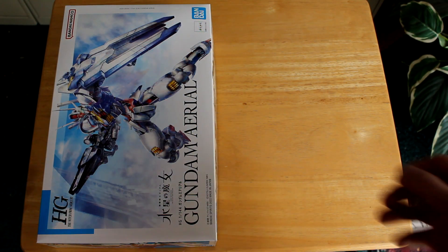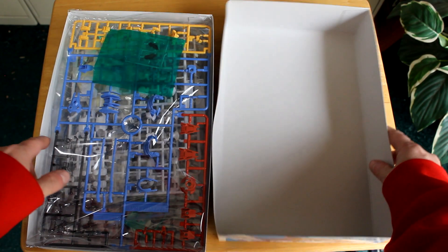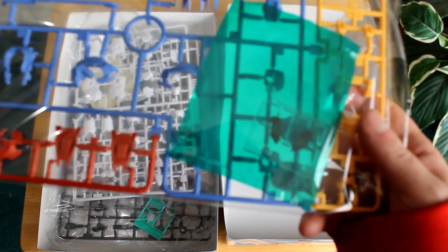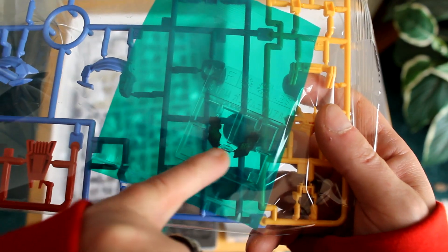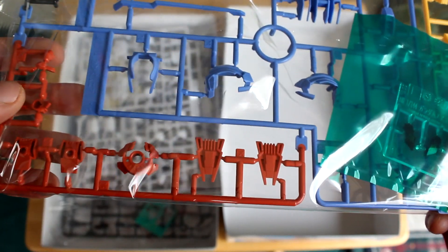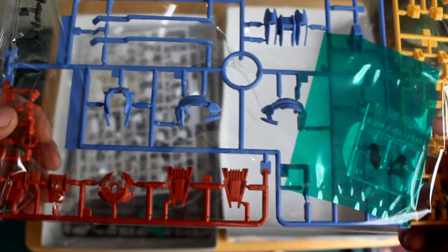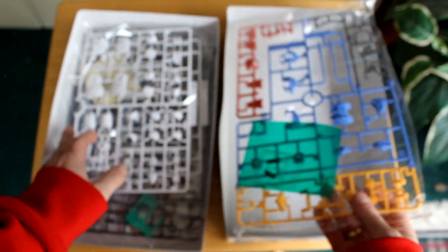All right, let's open this up and see what we've got in here. First off, we've got the molded parts for the chest — that's really cool. You've also got what looks like parts for the feet or backpack, and some clear parts.